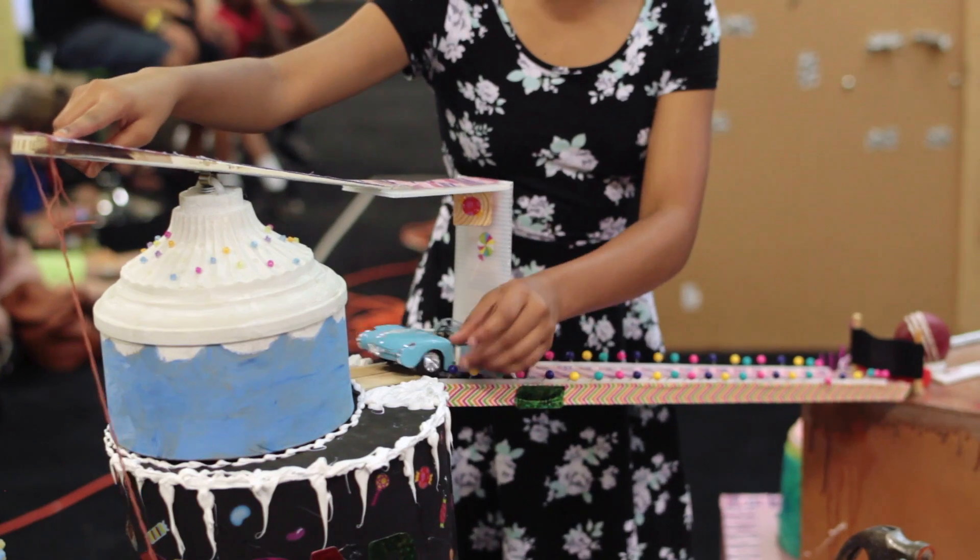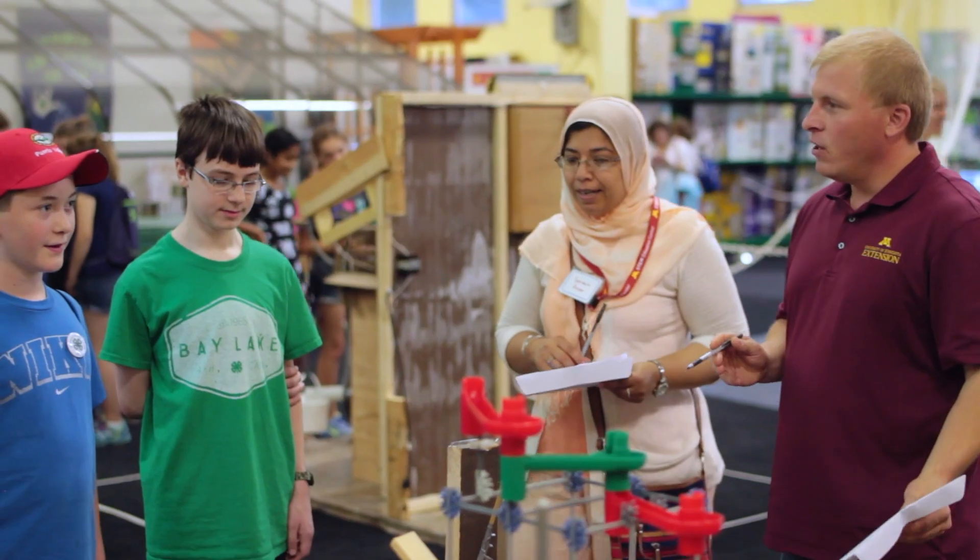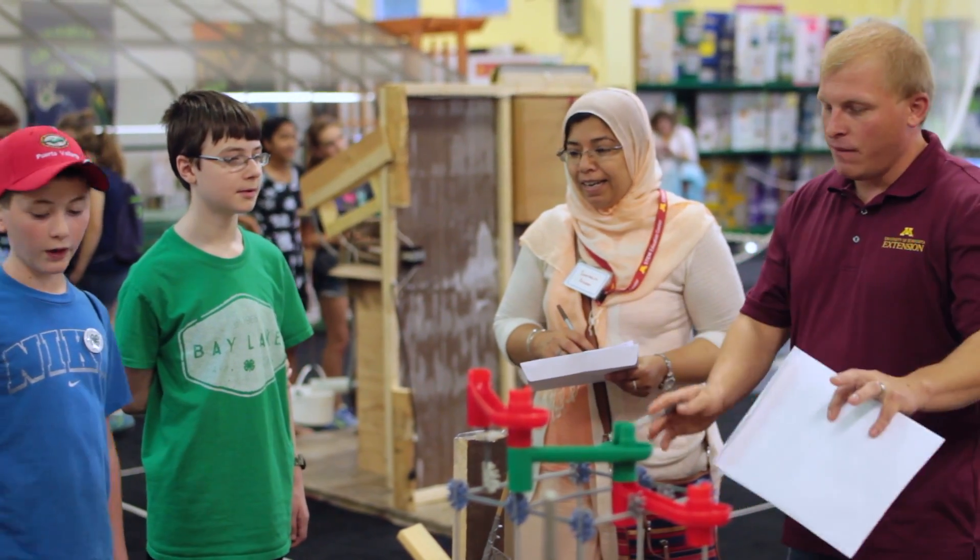Thomas Edison said that in order to invent you need a great imagination and a pile of junk. This is our opportunity to provide kids with that inventive experience.